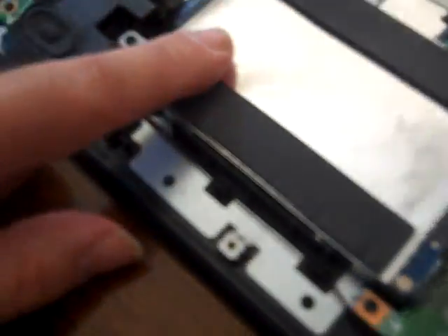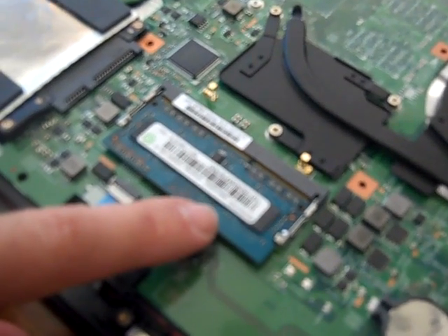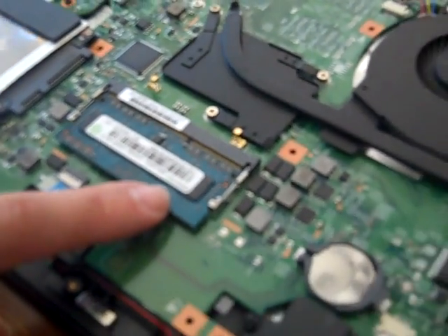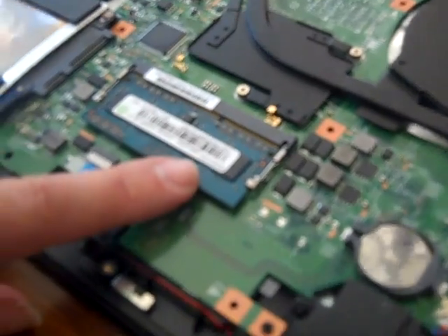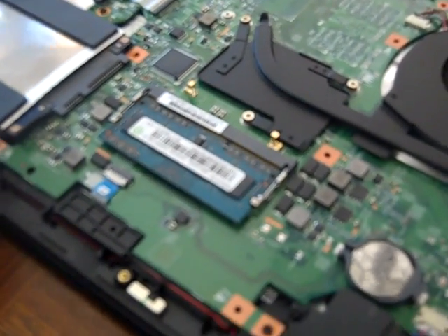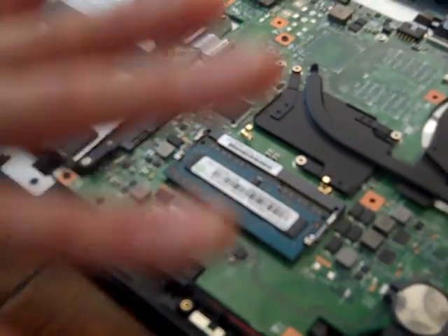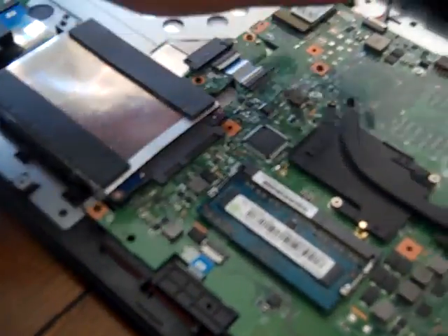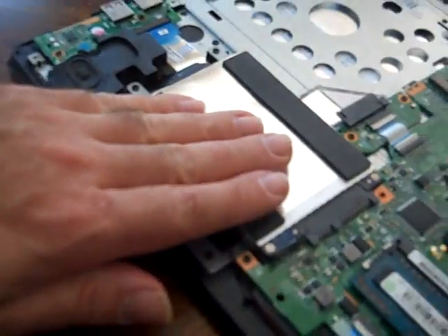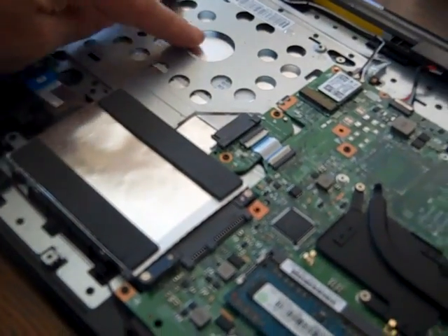A couple of other things: obviously this is the hard drive — this is where you would get your hard drive out as well. Here's your memory DIMM, so you could be changing your memory out or doing a memory upgrade if they're even available in this model. This process would be the same whether you're replacing the battery, hard drive, memory DIMM, or the CD-ROM drive itself.